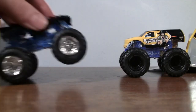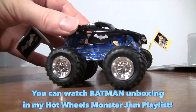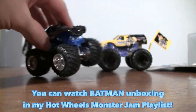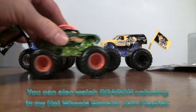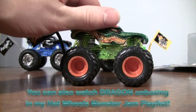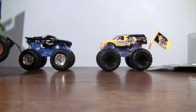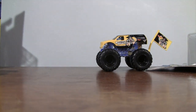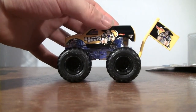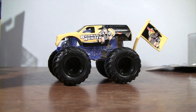Also in this series I picked up — and you might have seen the video for it — the Edge Glow of Batman, which was blue also, pretty cool. And the other truck I got in the Edge Glow series was Dragon; they use green for Dragon. The other Edge Glow is Pirate's Course, but I did not pick up Pirate's Course Edge Glow because I already have Pirate's Course Team Flag, so that's why I didn't get it.